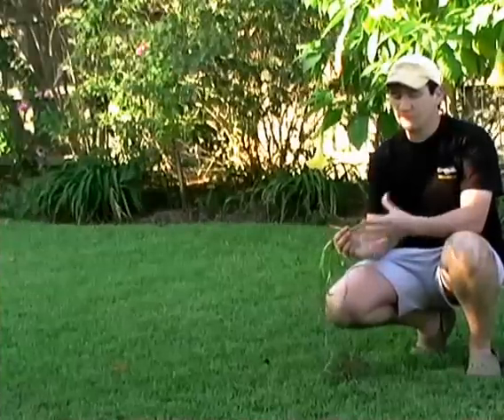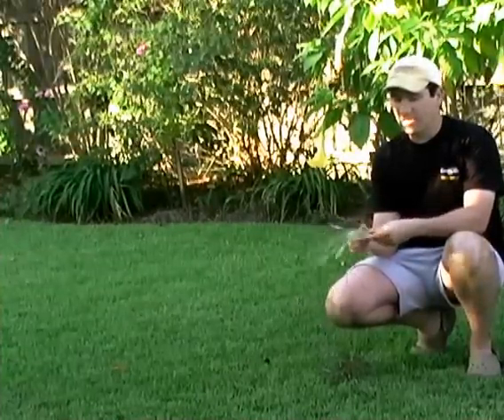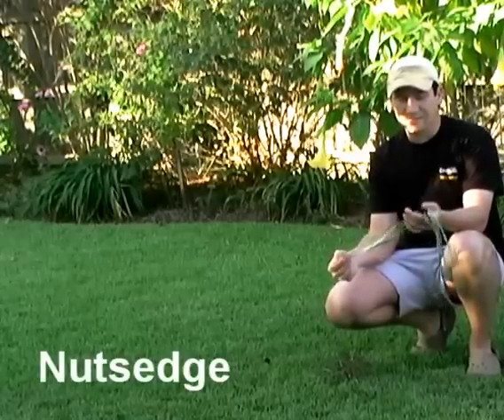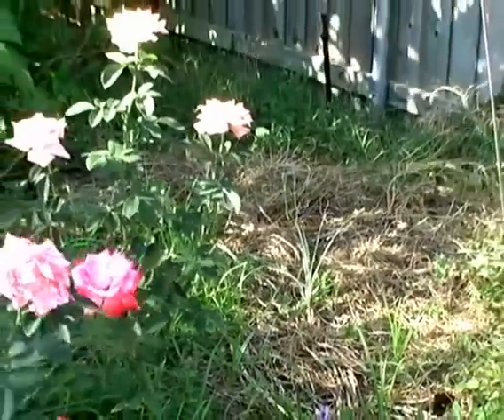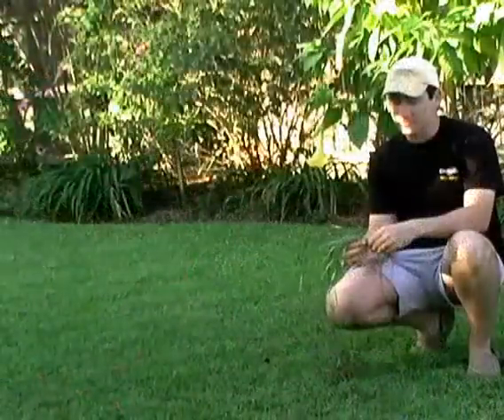Thanks for joining for another episode of LearnToGarden.net video blog. What I've got here is a purple nutsedge. There are other similar nutsedges or sedges that look similar to this plant, and they're very hard to control in the garden. Here in our garden, you're going to see a lot of this nutsedge, and I'll show you some of that now as we walk through this episode.